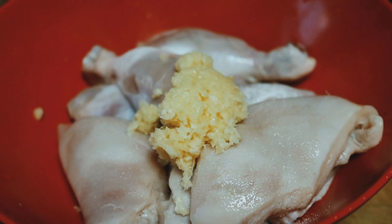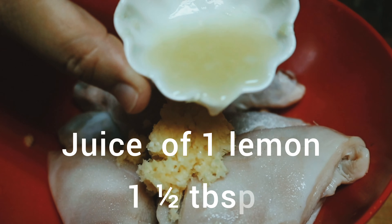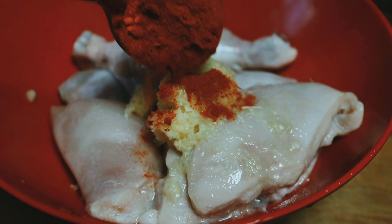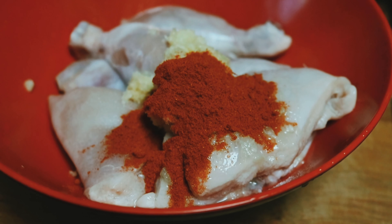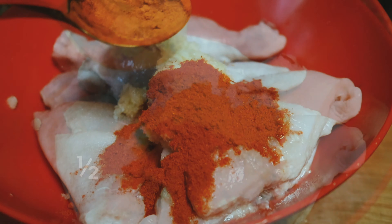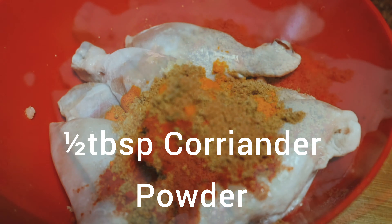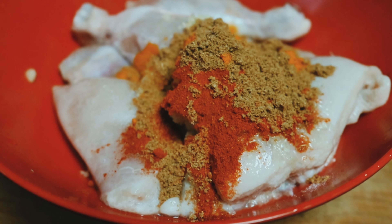I will add 1 lemon's juice. Then I will add 1 tablespoon of chili powder. Haldi is half — half tablespoon of dhaniya powder as well.